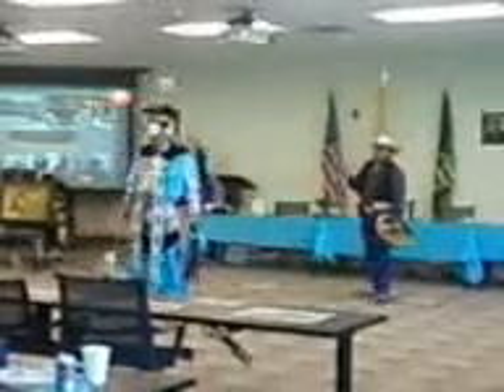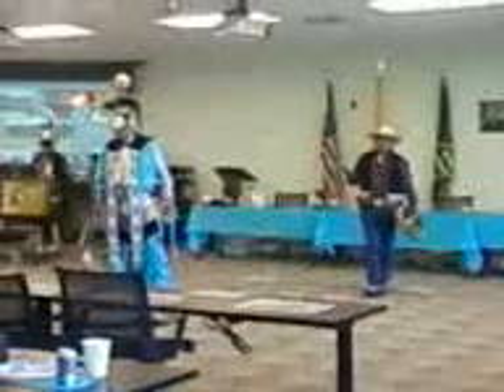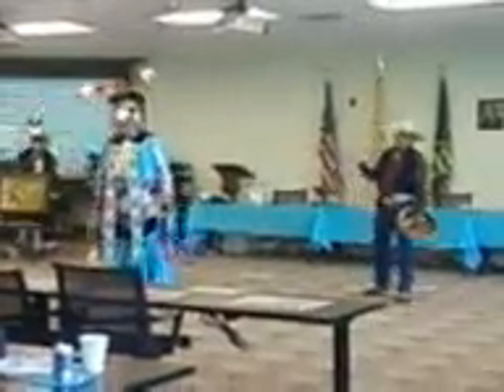Up to the 70s, late 70s, early 70s, some of these dances came out to the public, and now there's big competition for this style of dance — the grass dance.